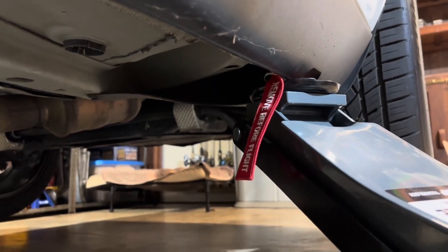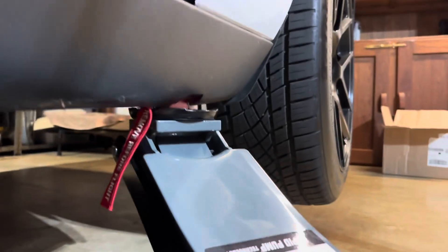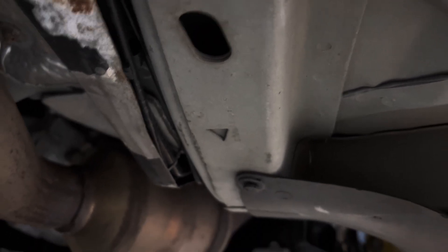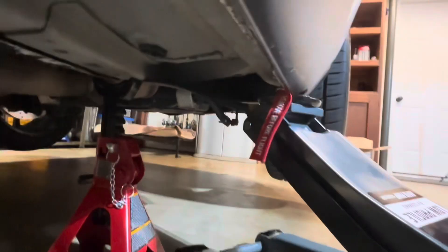I just want to show you what this looks like with the car jacked up. You'll see the wheels are about equal distance off the ground. I'm going to show you where to put the jack stands — right there. You see that upside-down triangle shape? That's the best place to put your jack stands. I'm going to lower this one down. I have the other side resting on the jack stand, so I'm going to gently lower this one now until it makes contact with the jack stand.